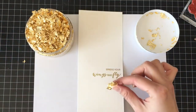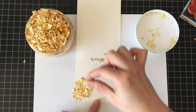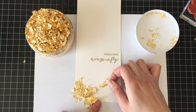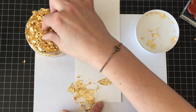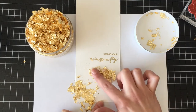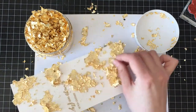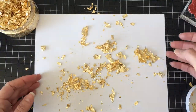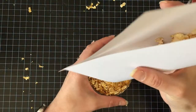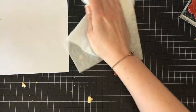I'm using radiant gold gilding flakes from Nuvo, and these things are messy — like they're lighter than air. I still have them floating around everywhere. You just grab a pinch and push them down over the sticky stuff. It's not a project for people who are super neat and tidy because they get absolutely everywhere. I think I have them stuck to my socks and I was picking them out of other stamp sets later on.